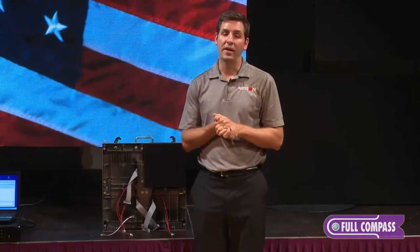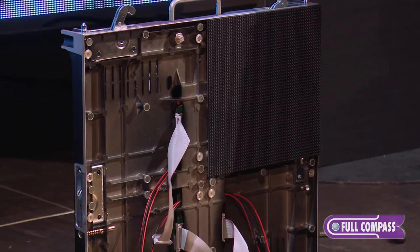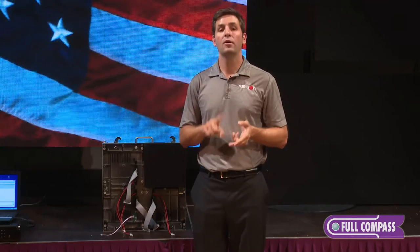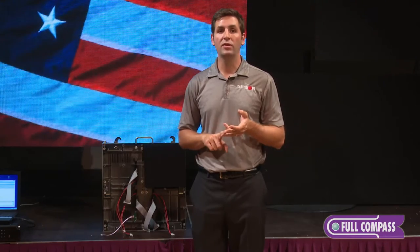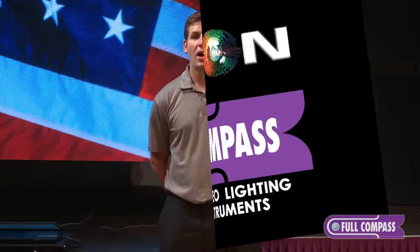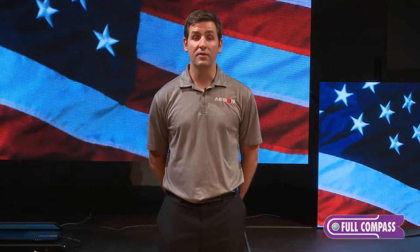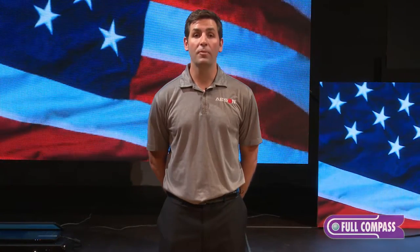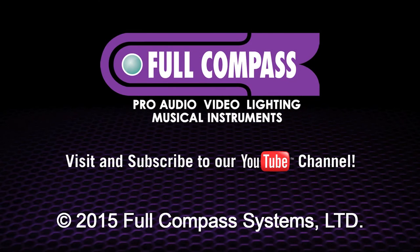That concludes the anatomy of the indoor cabinet. Again, this cabinet can be used for the pixel pitches 3.91, 4.81, 5.2, and 6.25. I hope you enjoyed watching these videos. If you need more information, please visit FullCompass.com or pick up your phone and contact your Full Compass sales representative. Thank you very much.